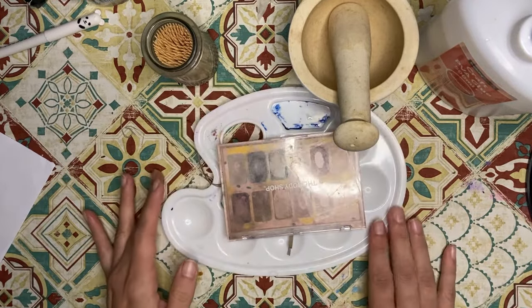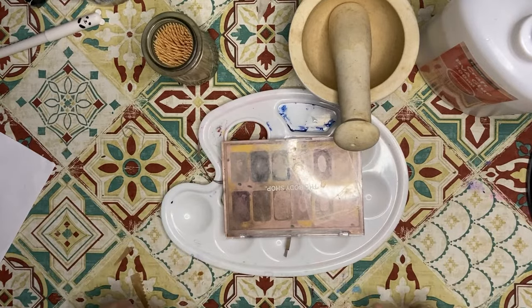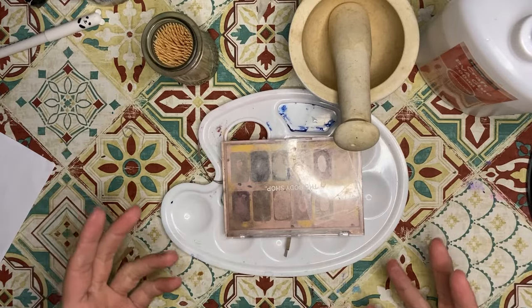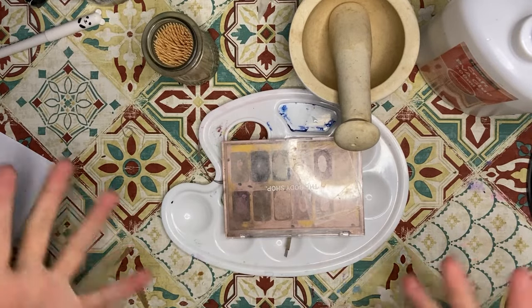Hi everyone, welcome back to my channel. Today I wanted to do a little experiment together. I've seen a lot of videos of people using gilding wax to enhance their projects and I really love the look that it gives, but it's quite expensive, so I started wondering if there was any way I could make my own. I found a couple of tutorials online that show how to make it.